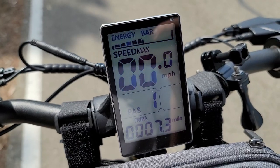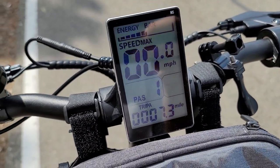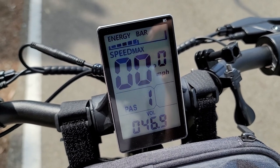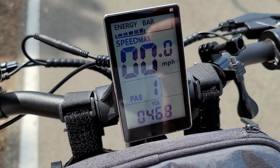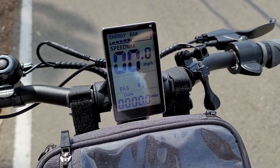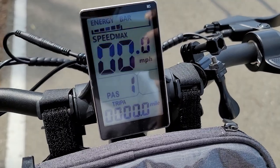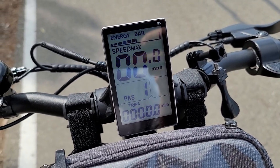At 7.3 miles, the throttle stopped working, but I still have plenty of voltage and battery, so I'm not sure what's going on. I'm going to have to turn the scooter on and off — I'll lose my mileage, but I'll add that at the end. Turning it on and off fixed the problem. It's reset now, but my trip odometer has been reset too, so I'm continuing on from 7.3 miles.